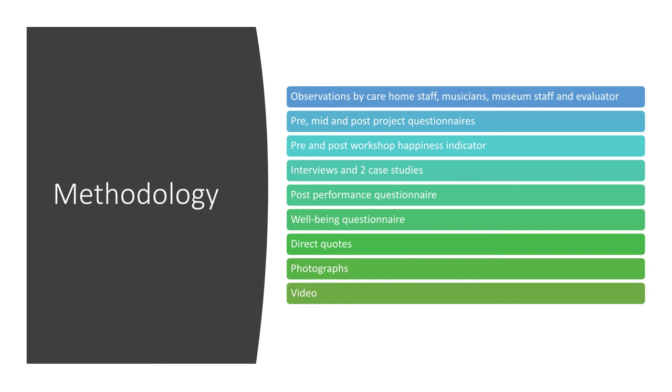The methodology we used for this evaluation is quite varied because we had different settings in care homes and in the community. All of the different staff members observed people's behaviour and interactions — observations by the care home staff, the musicians themselves, the museum staff, and also myself as the evaluator. Each session we wrote down what we were seeing, what interactions were happening, and what impact it had.